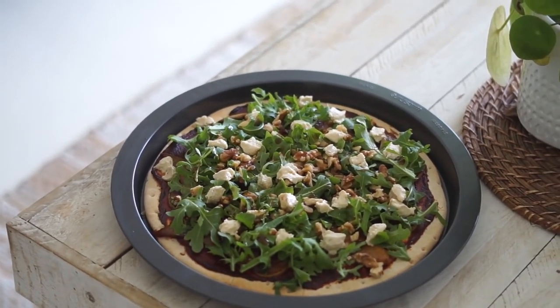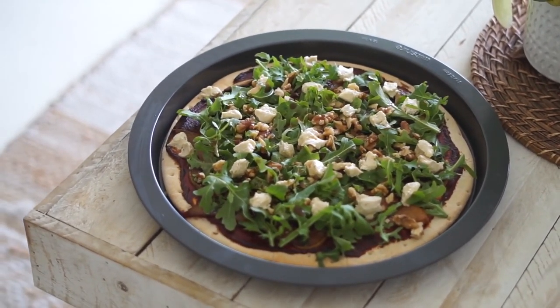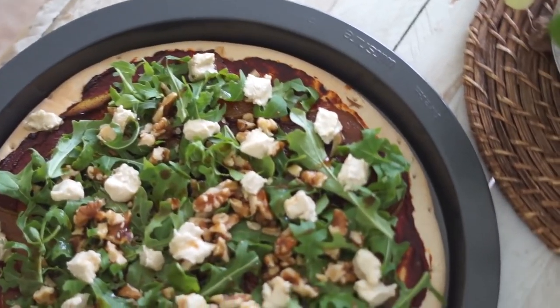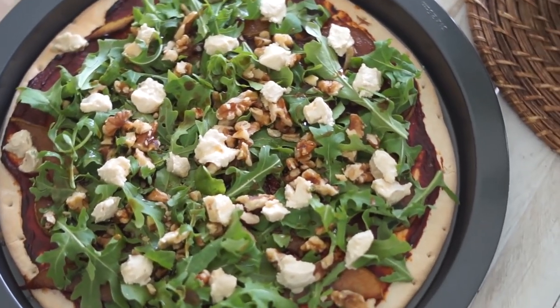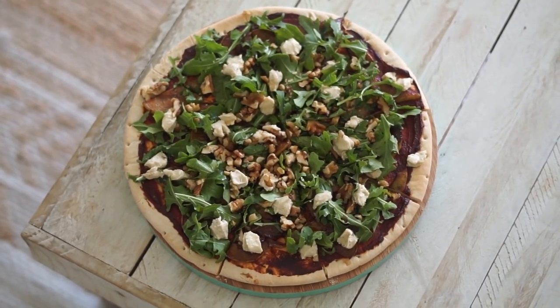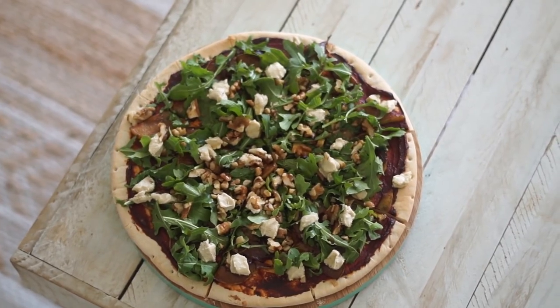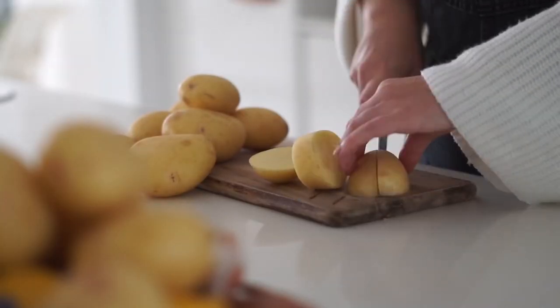I added a drizzle of balsamic and maple to finish. This was a really amazing, hearty but also fresh meal for winter — a little bit salty, a little bit sweet, and definitely unique and sure to impress someone.